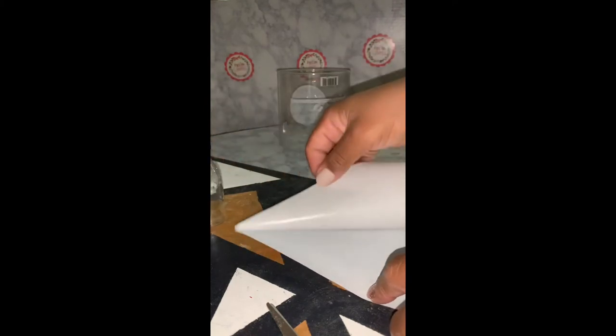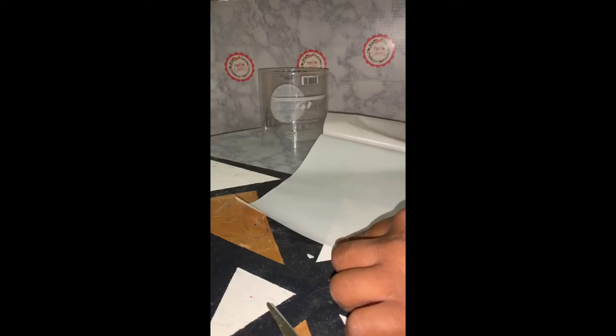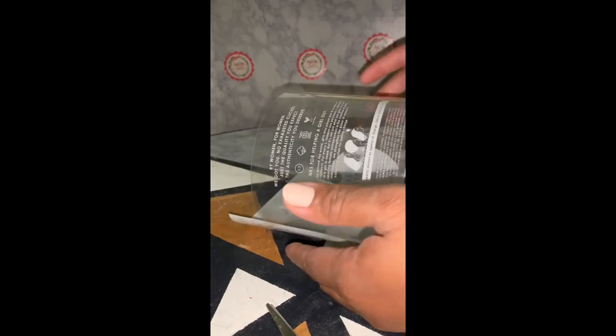Once you have the contact paper measured out, you're simply going to remove the paper backing and then place your plastic container on top of the marble contact paper. You'll want to make sure that you align it evenly so that it will go around the container smoothly and both sides will end up lining up. I just placed it on top of the contact paper and then simply rolled the container, allowing the contact paper to adhere to it.